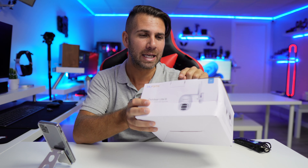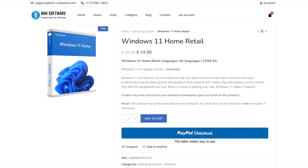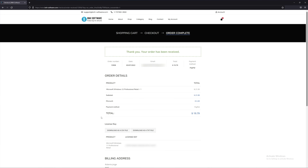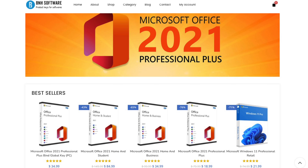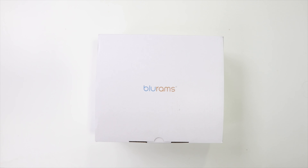Before we move on, a shout out to the sponsor of this video, BNH Software — a platform we've been using for quite a few months. The experience purchasing and activating Windows 10 and 11 Home and Pro editions on a budget has been great. They also have Office 2021 and quite a few other software titles. If you're looking for a key for your Windows, check the link down below.